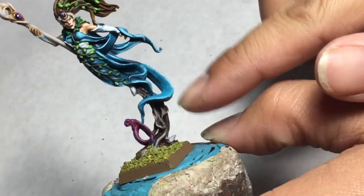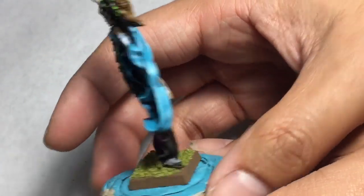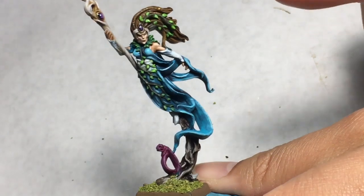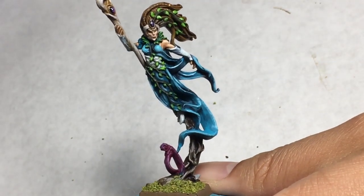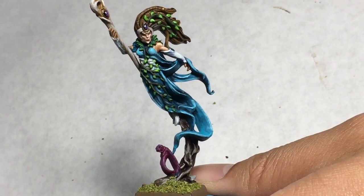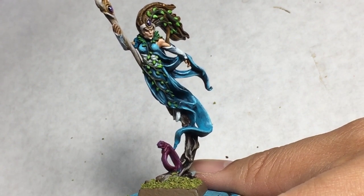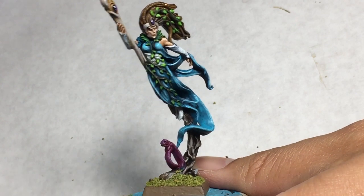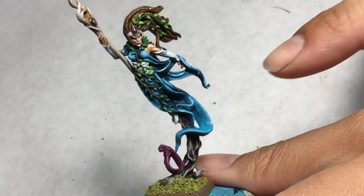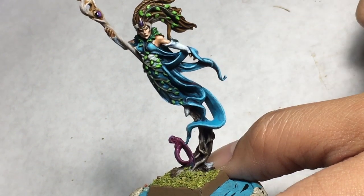I wasn't sure how I would paint this brown bark area, or if I would just make it an extension of the cloth. I decided in the end to go with a dark, dark tree brown down there. So after the Sotek Green dries, you're going to shade all the cloth with Drakkenhoff Nightshade. You could also use Nuln Oil, or you could even water down some Cantor Blue and use that as a kind of a glaze. After that dried, I repainted Sotek Green, keeping some of the really dark Drakkenhoff Nightshade in the recesses in the folds.